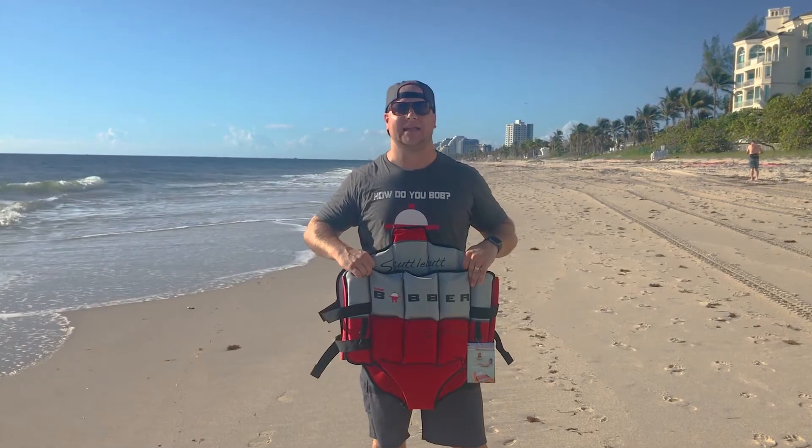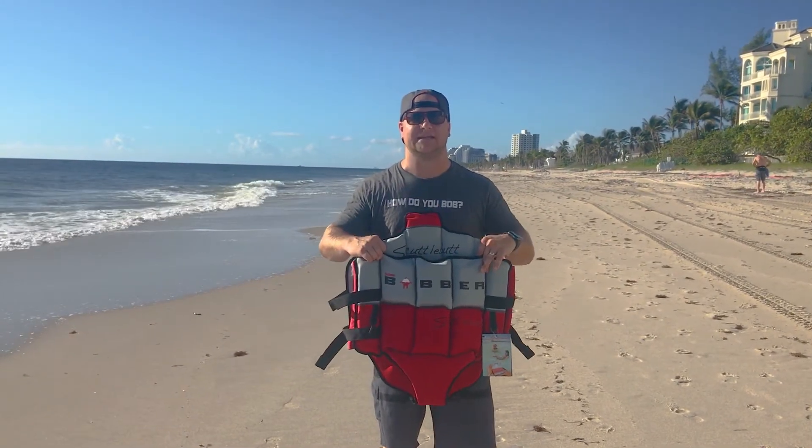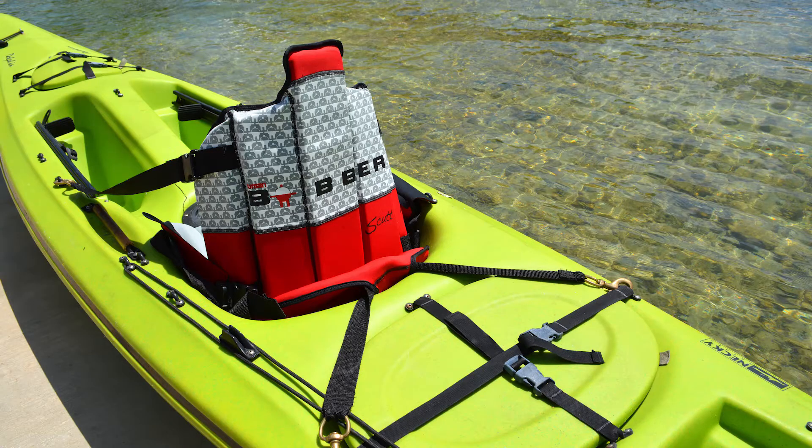The Human Barber Skeletal Butt Kayak Edition is a 3-in-1 multi-functional personal floatation device that you can use as a super comfortable kayak seat. It's got hard backing to it and high quality PVC foam.